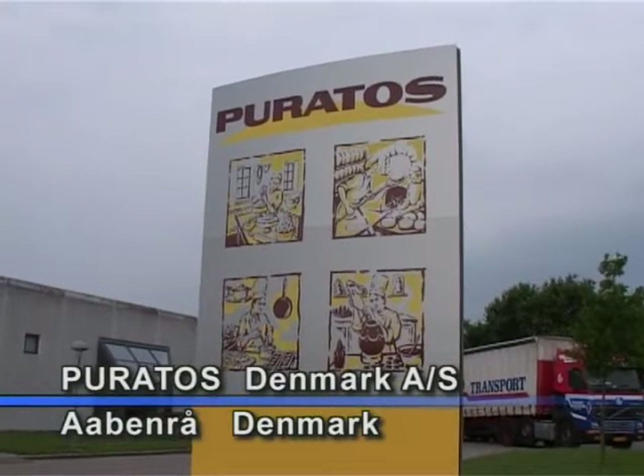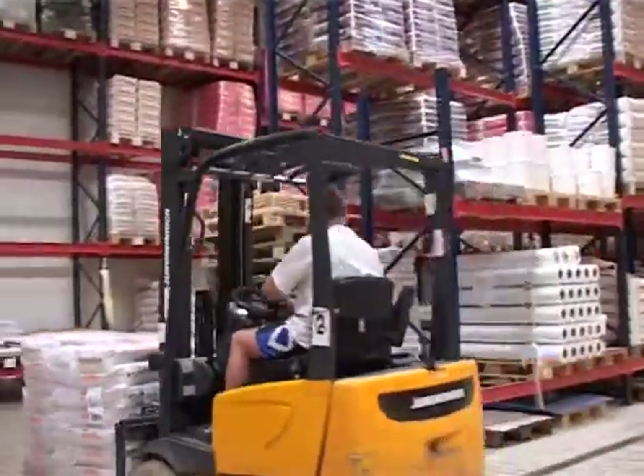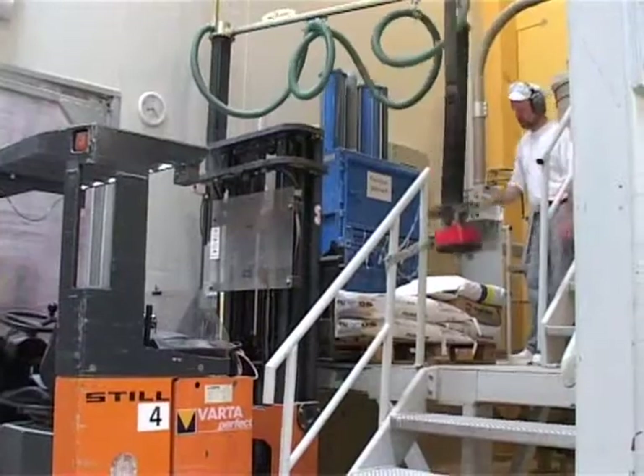Big demands are set for the working environment and hygiene at Paratos Denmark AS. They therefore chose a Miltec Press Model 306E in relation to production.